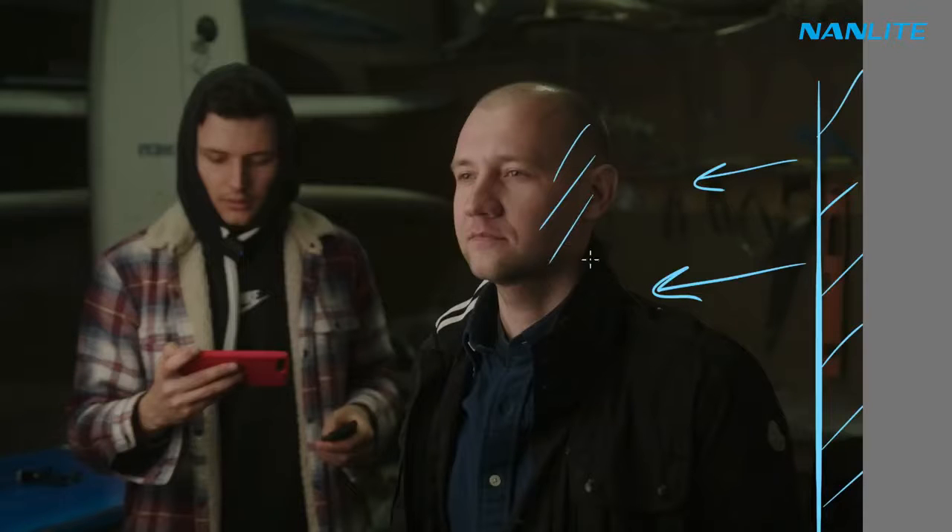It allows me to have a softer highlights roll-off and a smoother, more pleasing look. Then on this side of the face, I use white construction styrofoam panels to bounce the light onto the shadow part of the face. Of course, I could have left more shadow here, but I did not want to have too dramatic an image.